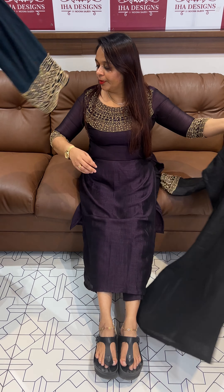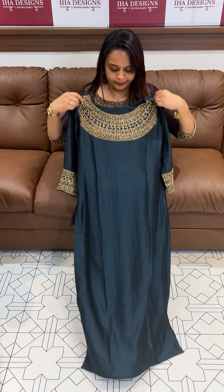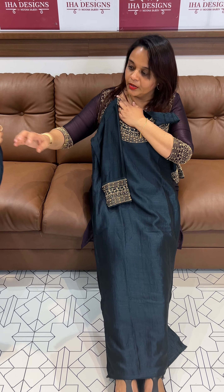Next one — bottle green, and also teal blue. Teal blue top with print.